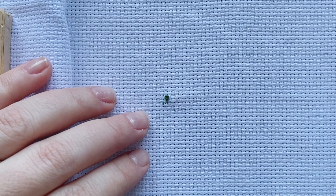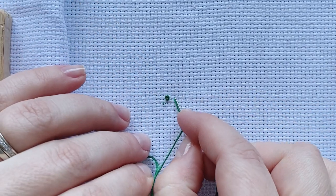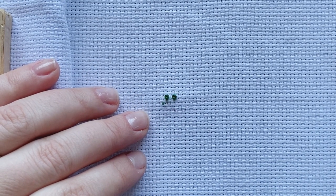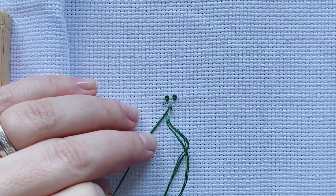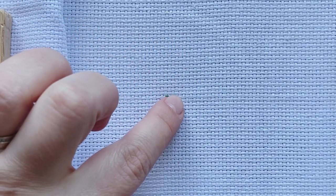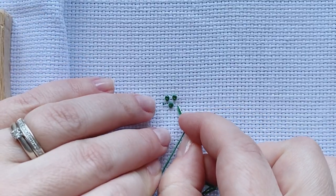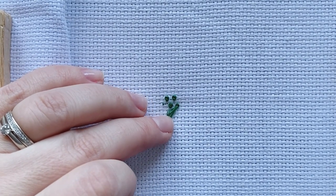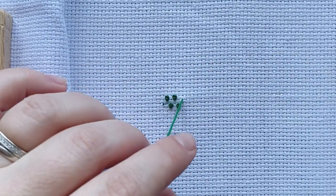And that is it — that is my French knot. Two turns and go somewhere in the middle to place fabric, or any threads of an existing stitching, which is what we usually do. We usually have a stitched area and then we just place our French knots where the pattern calls for it. So as you can see, I'm just doing my French knots.